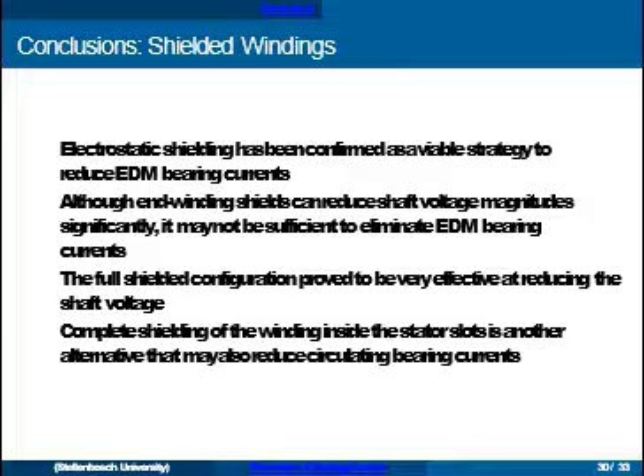In conclusion, we've confirmed that electrostatic shielding is a viable strategy to reduce EDM-type bearing currents. Although the end windings make a significant contribution to the shaft voltage, shielding only that region may not always be sufficient to completely eliminate the currents. A fully shielded configuration was very effective, and shielding inside the slots of the stator is a configuration perhaps better suited to mass production.